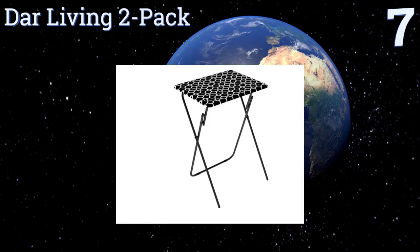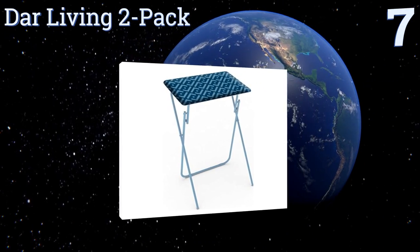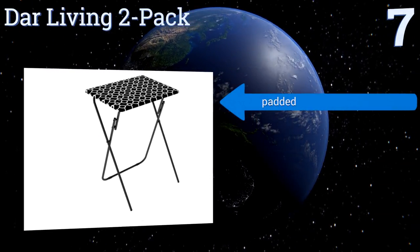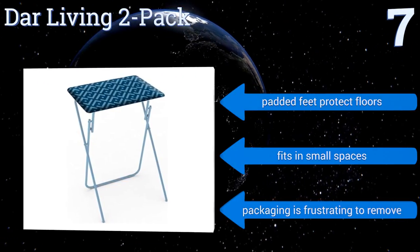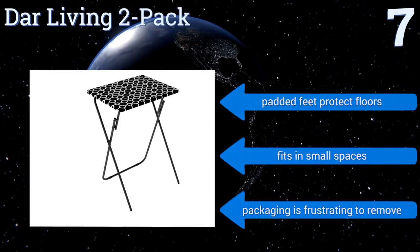At number seven, the DAR Living two-pack comes with shiny polished legs and a white clean surface in a variety of vibrant patterns that look great in any modern setting. It has a very slim profile that folds almost flat, but the legs are stable and sturdier than they appear. It comes with padded feet to protect your floors and fits in small spaces, but the packaging is frustrating to remove.